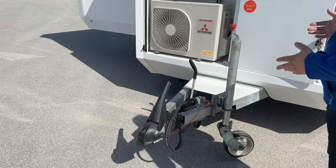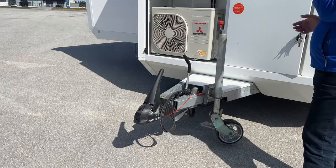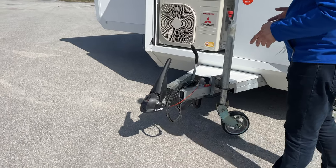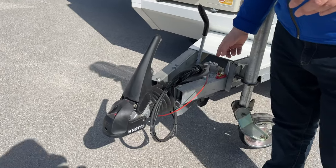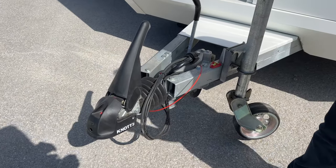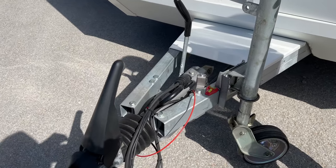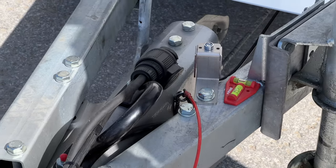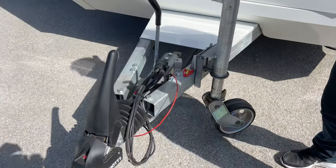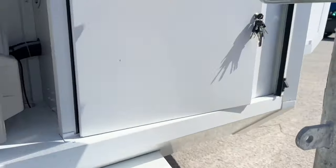We also have driving enhancements — towing features. This is something very new: we just installed the KNOTT ETS Plus, which is an electronic stability program for the trailer. If it detects trailer sway, it pulls the brakes and that helps to straighten the trailer out. Here's the logo if anybody wants to google or research it.